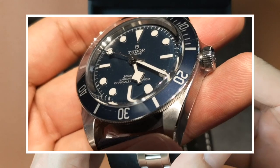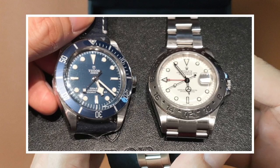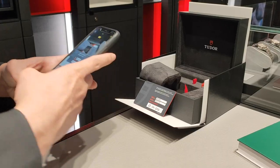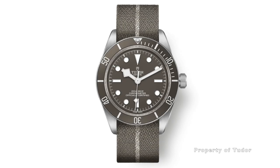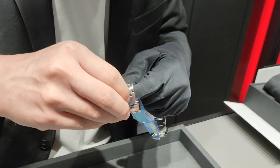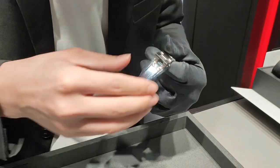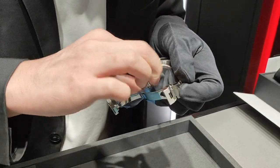I've done a review video on this watch — if you've missed it, I'll put a link in the description below. Before paying for this watch, I had the choice of getting this or the Black Bay 58 925. Obviously I went with the blue instead of the taupe dial. If you'd like to know my views on the 925 and why I opted for the blue over the taupe dial, do check out my next video.